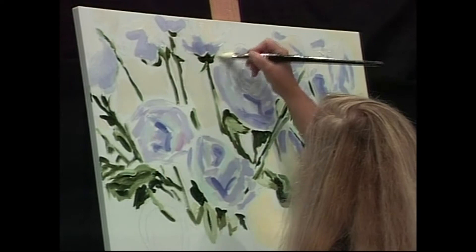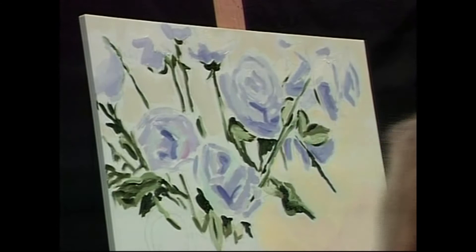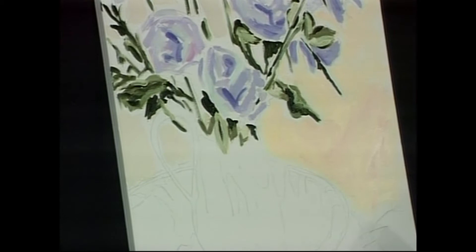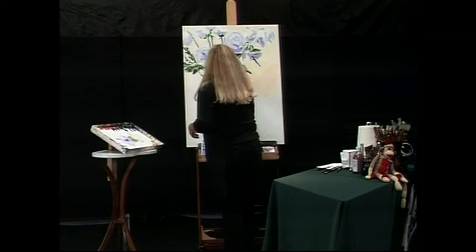Now one of my favorite things to do is create form, and that's what we're going to do on this pitcher — make it look three dimensional, make it look round. It's definitely lighter in the middle and darker on the sides. I'm going to add a little bit of this blue that I love so well — this phthalo turquoise — to this mix. The phthalo turquoise took over, so I'm going to have to tone it down a little.